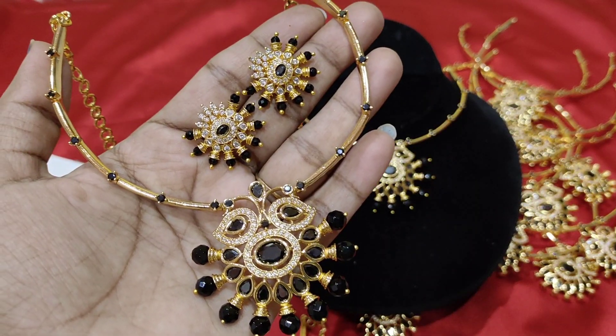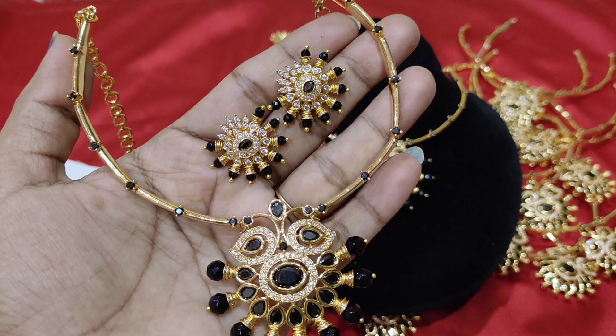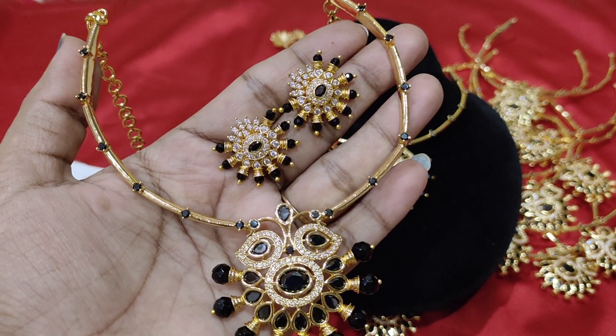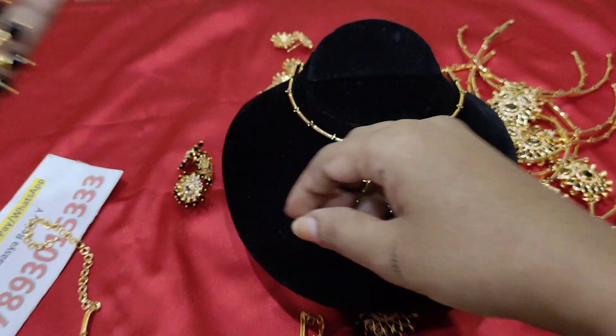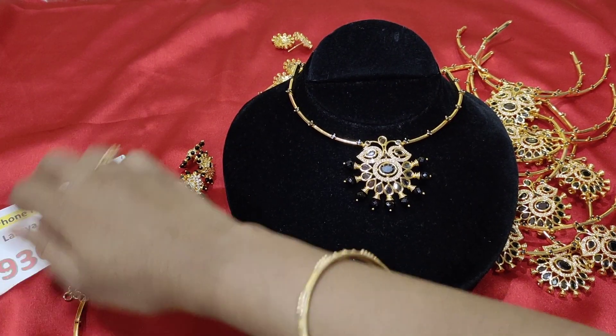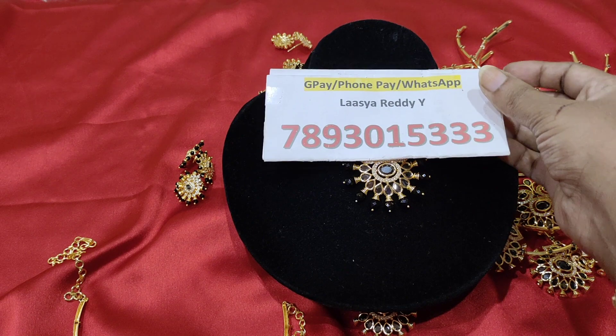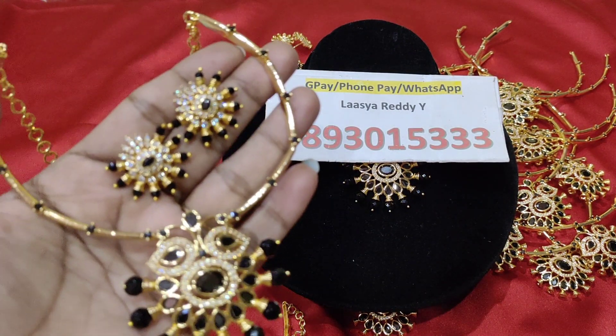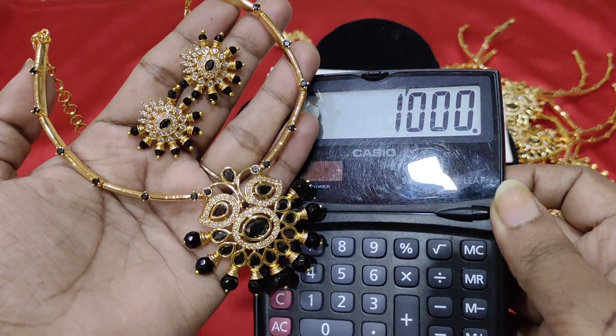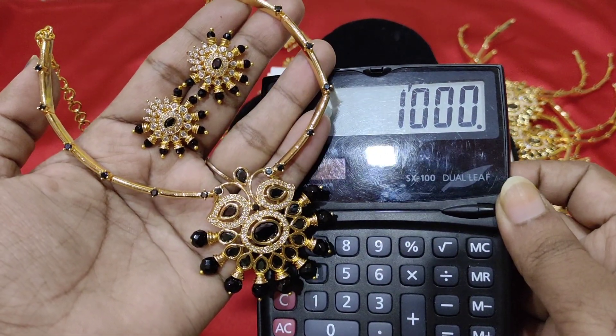If you want to buy, please like and share, and write your like number in the comments section. The order placement number will be listed. I will place the order. Thank you for watching, bye bye.